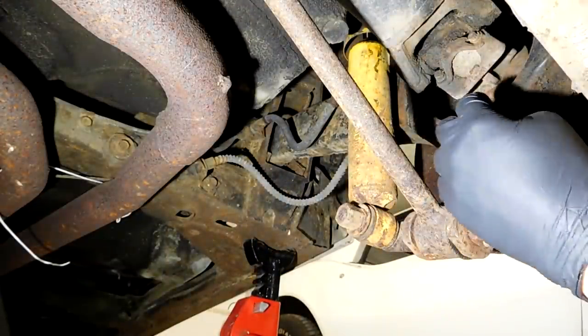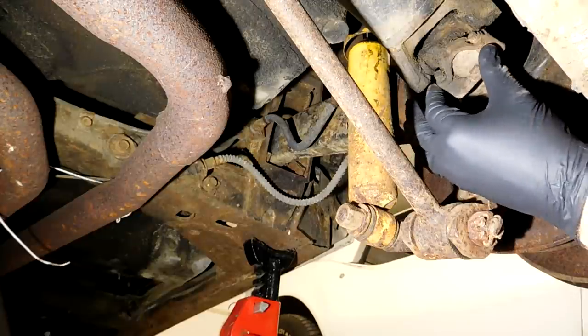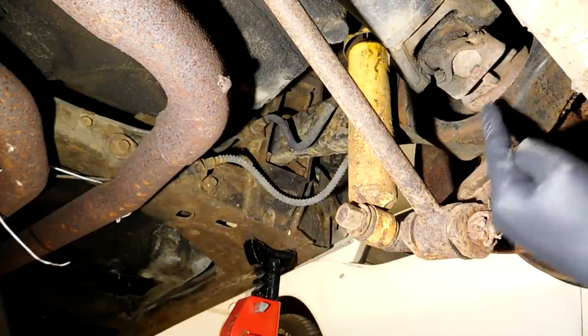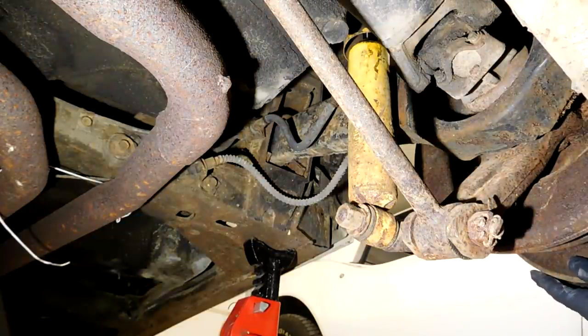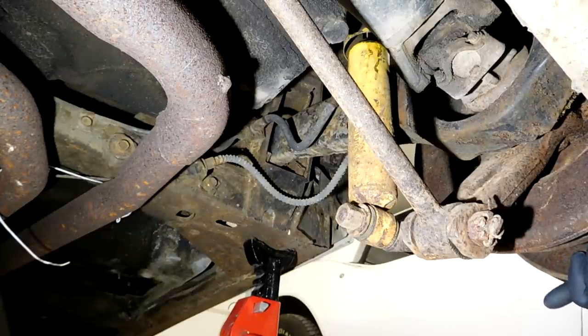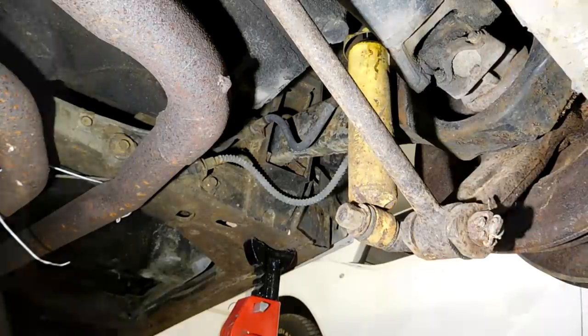What you want to look for is movement inside here. Basically you want to see this part right here wiggle and this part not move at all — that's how you can tell if the bearing is what you're moving. This one isn't bad but it's also not good. You don't want to hear that noise. This one probably could be used for a little bit, but it is on its way out and it probably should be replaced.